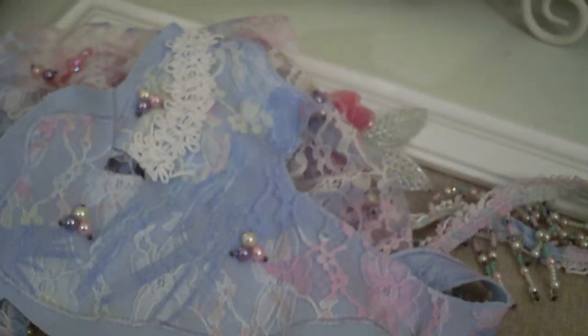Hi everyone, it's Doreen from Bedazzled Treasures, and today I have a thrift store haul for you. This is from Goodwill and also from the Spring.